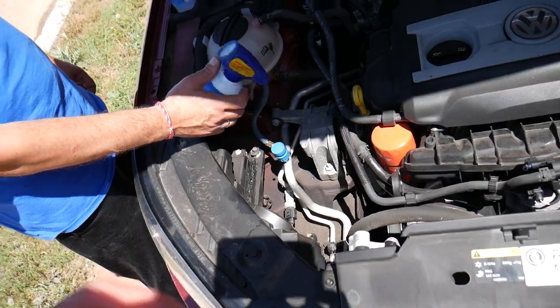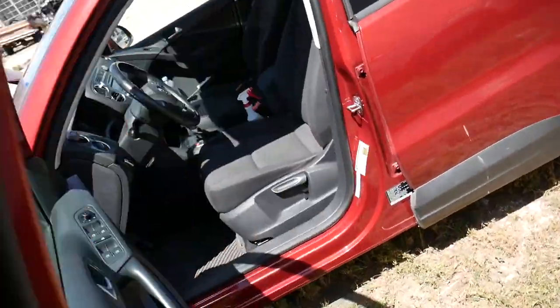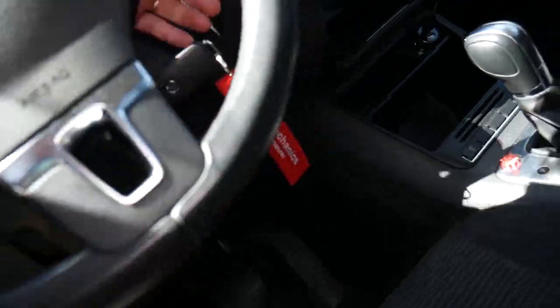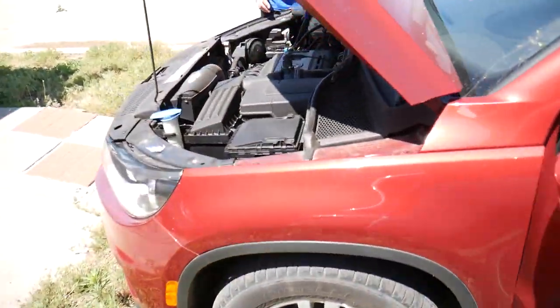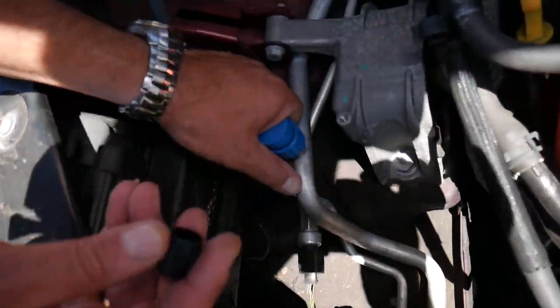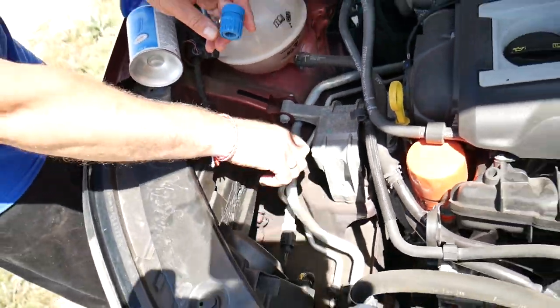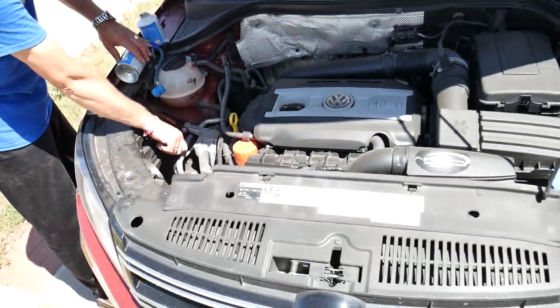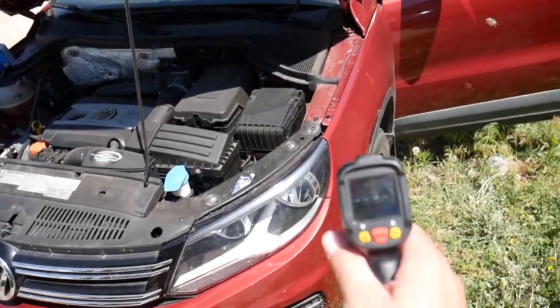I recommend always turning the car off before disconnecting the hose. Disconnect the hose, then start the AC and we'll see how cold it gets. Install the protective cap back on the low pressure port, then go inside to check the results.